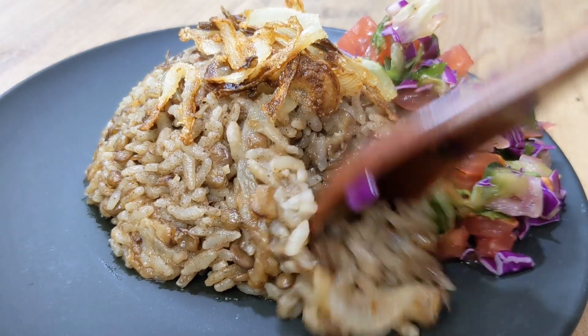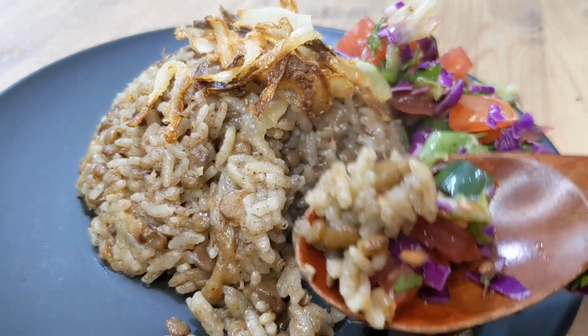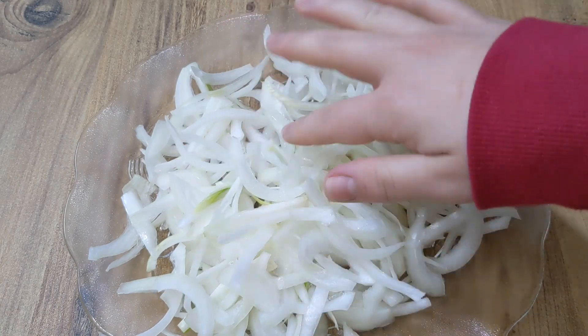Hello, what is up guys, I hope you're doing well. Today I'm going to show you how to make mjedara, which is the easiest recipe that you would ever think of. Let's go! First of all, you need two large onions.